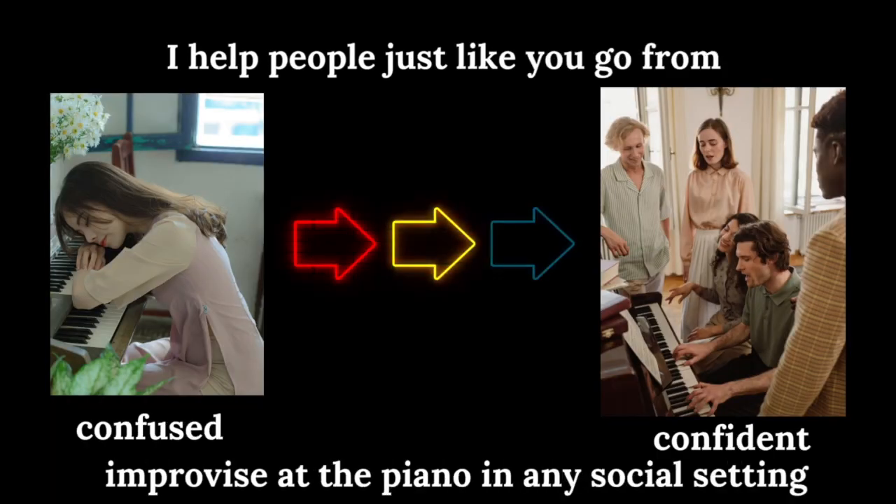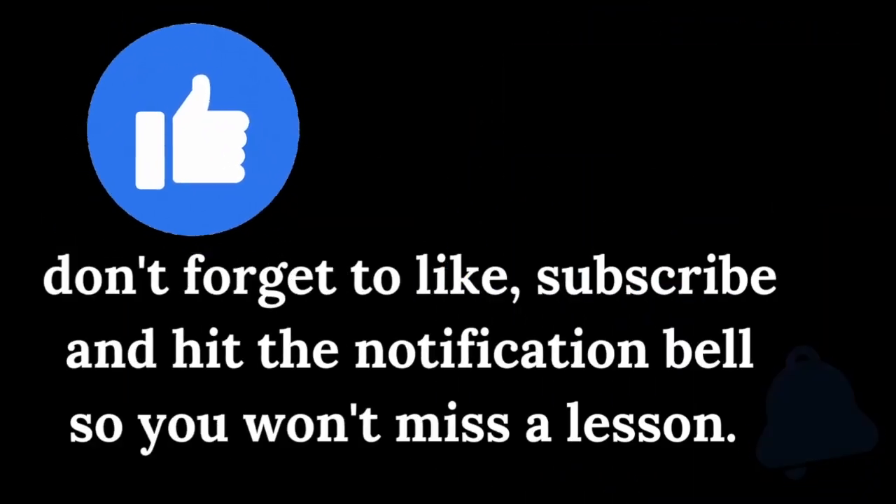I help people just like you go from confused to confident, improvising at the piano in any social setting. Don't forget to like, subscribe, and hit the notification bell so you won't miss a lesson. So if you're ready, let's get started.